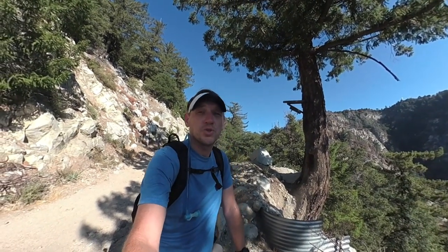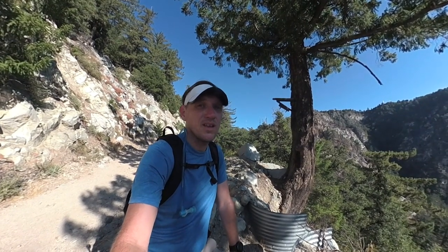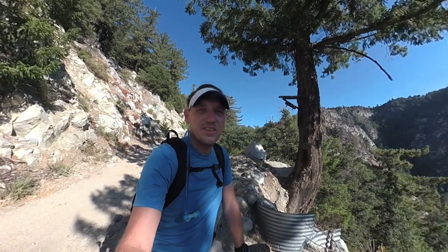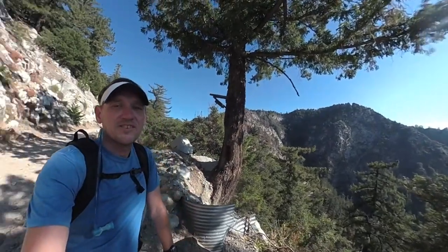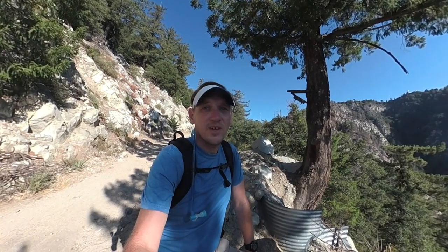Hey guys, this is the Mount Wilson Trail hike to Mount Wilson. There are a few different ways to get to Mount Wilson. This is just one of them. This is, I think, the oldest trail to get up here — the original trail to get to Mount Wilson, which is up there with the antennas on it. It's about 15 miles round trip, and it's a tough one. There's a lot of climbing.